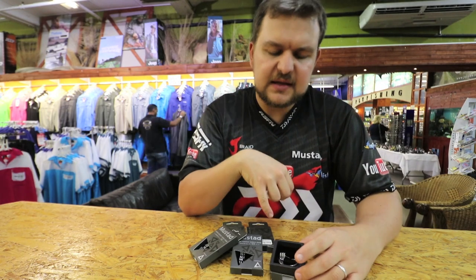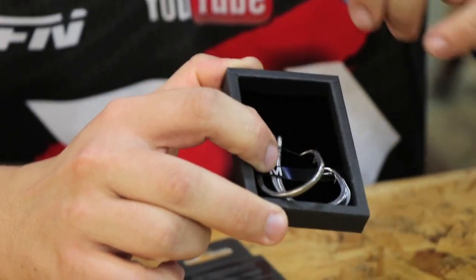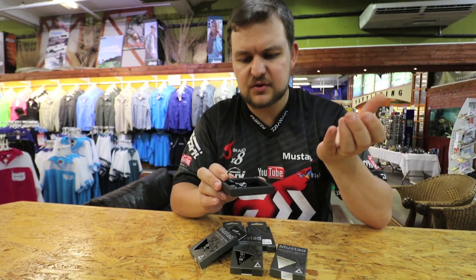Plus the steel that it's made of — it's a new steel concept that they've come up with. It's non-reflective and extremely corrosion resistant, so you're not going to get that corrosion after one or two uses like you do with other hooks.